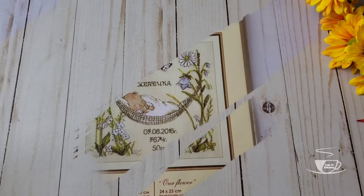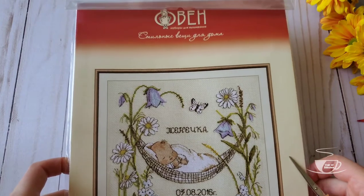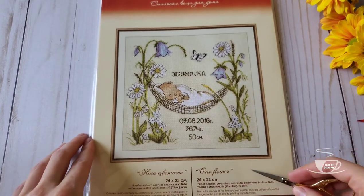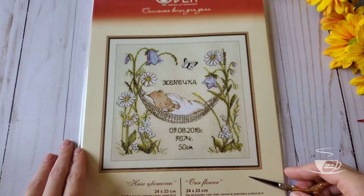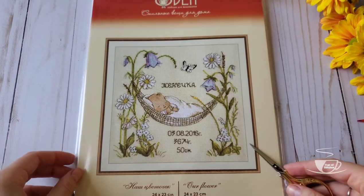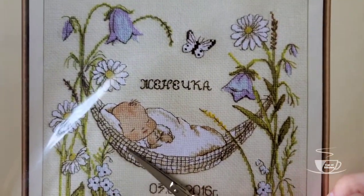Now let's dive into the big haul of cross stitching kits. This first kit is by the Russian brand Oven, which means Aries — like the horoscope sign. This is a birth record kit. I've been looking for a birth record for two years — my daughter is almost two now — and I haven't found anything I would really like, but this one caught my eye because it's very pretty and delicate. I like that it doesn't have very traditional colors like bright pink for a girl or blue for a boy. I don't follow those traditional color schemes. This one has field flowers and a little hammock, and I can only imagine how fun it's going to be to backstitch — look at how much backstitch it has.